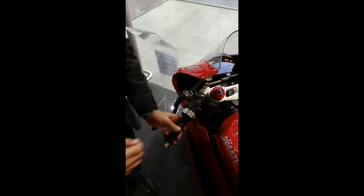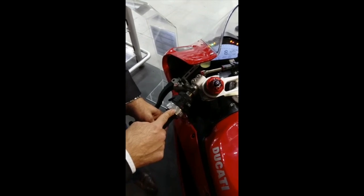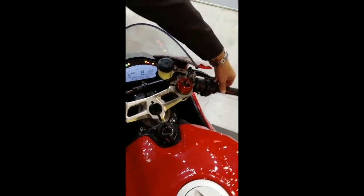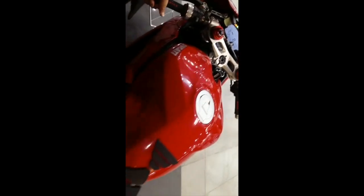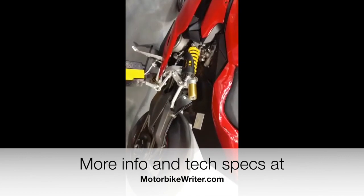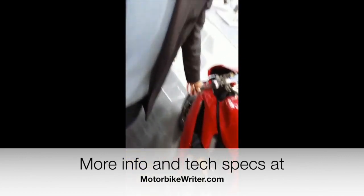By selecting the third operational mode — the boost mode — the throttle controls both the Ducati engine and the electric motor combined, giving a combined power of 300 horsepower and a combined torque of 300 Nm.